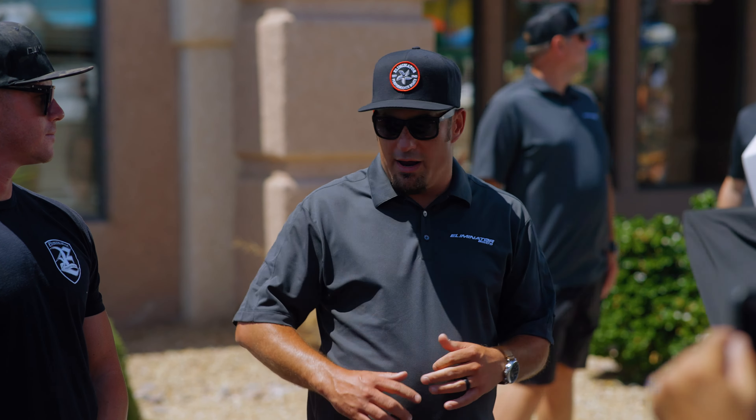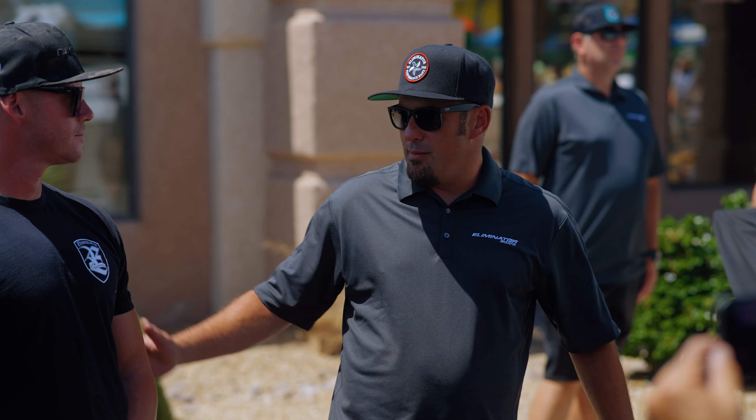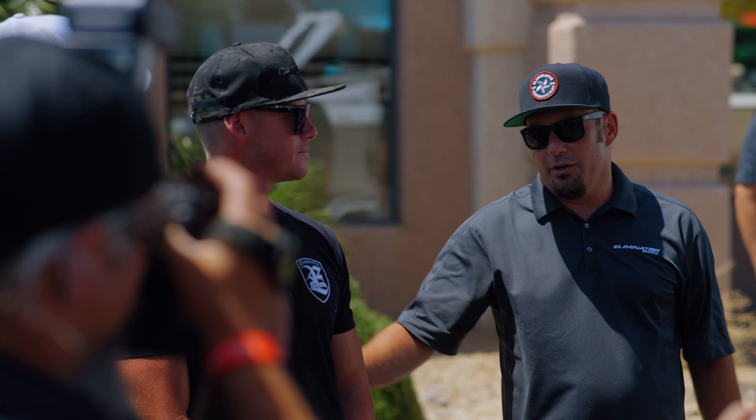The guys that know more worked with Eliminator, and it was a great partnership. Mark is the owner and boat sales manager for Eliminator. I'll let him say a few words.